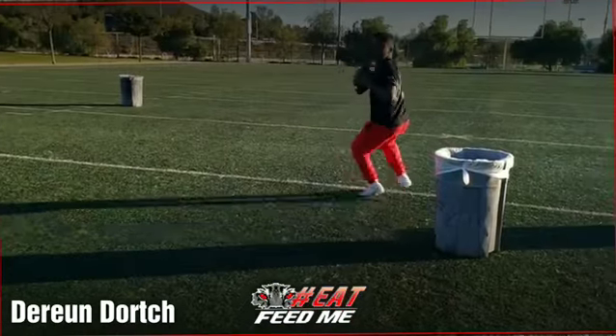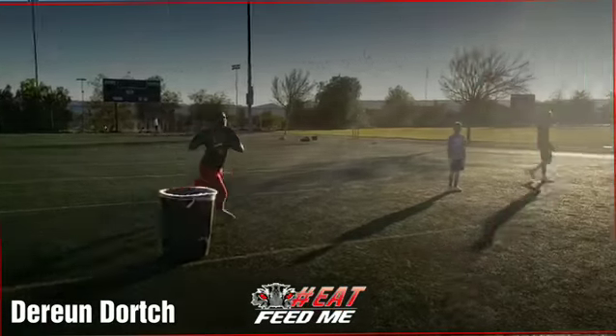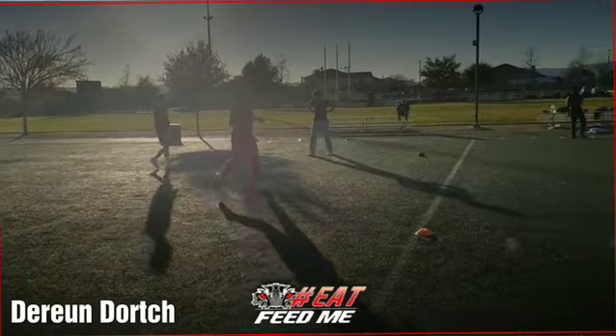Drop it. Step back up. Step in it. Now roll. Square up. Let it go. Good job.